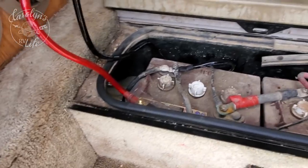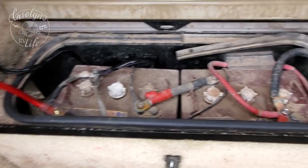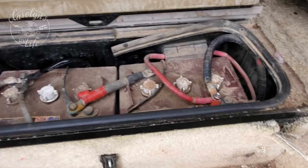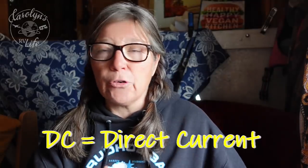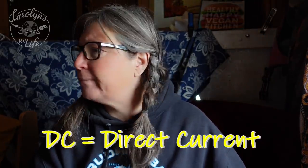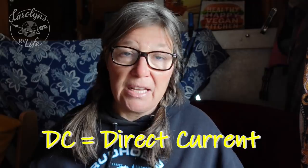Your entire RV runs on a 12-volt battery. I have two golf cart batteries, 6-volt each, which makes 12 volts. Everything inside my RV, except for my air conditioner and my microwave, runs off of battery power, which is called DC. So my refrigerator, my furnace, my water heater, my lights — everything in here runs off the battery.